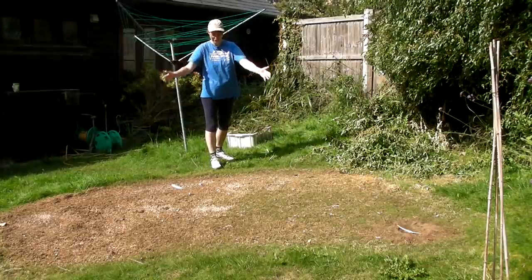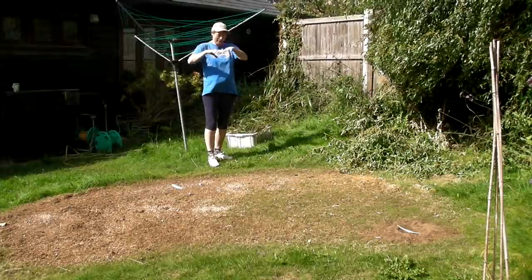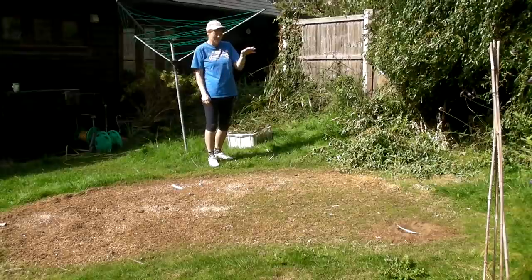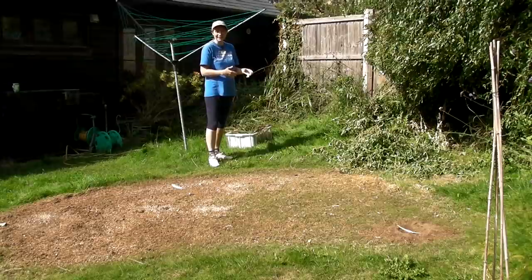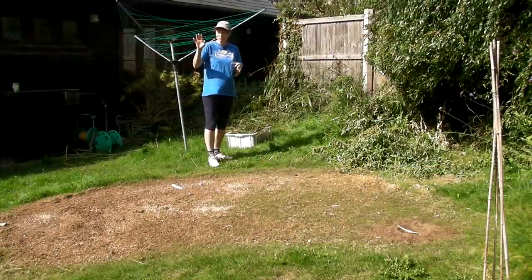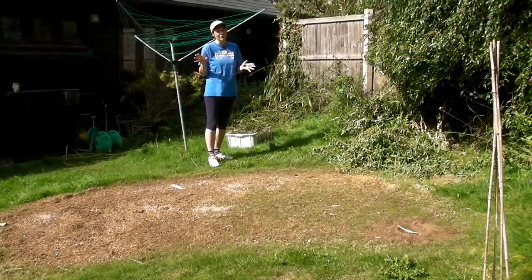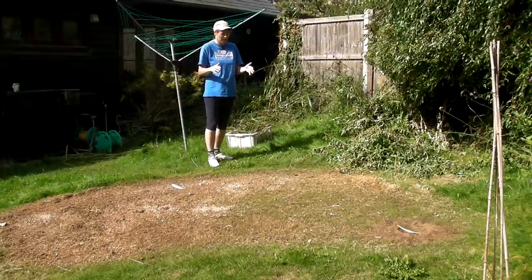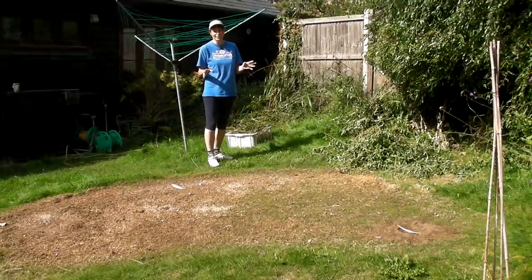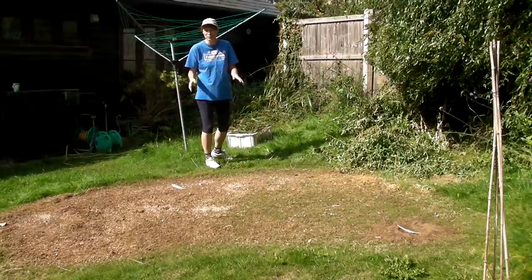In front of me at the bottom of your screen you can see a rather brown area. This was where the chickens were, but because I'm doing this section of the garden I needed to move them - they've now got some lovely grass to eat on the other side. This is what chickens do if left in one place for about a month: they completely decimate the grass. But it doesn't matter because I'm going to have raised beds over here and it will grow back.